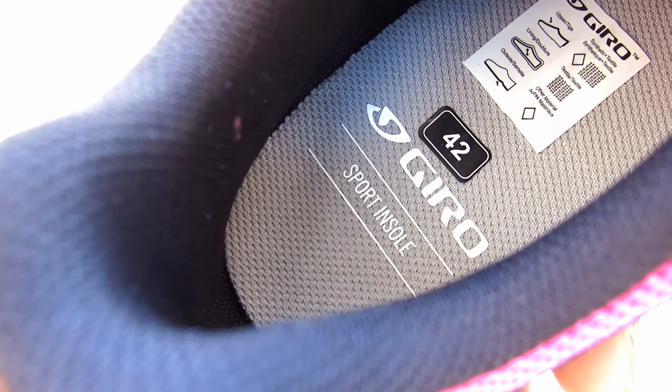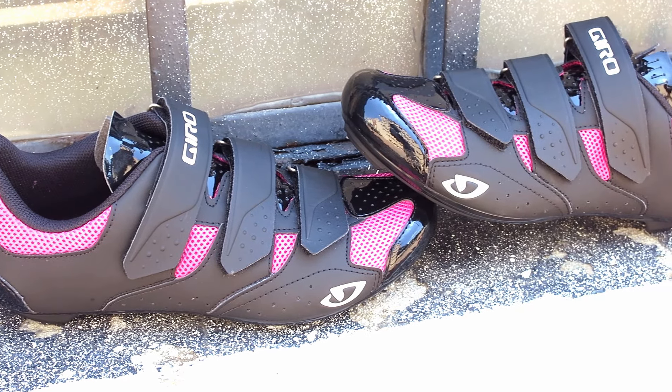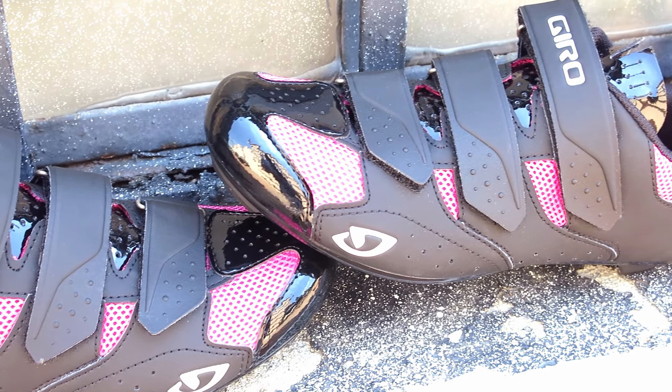Inside the shoe you'll find a sport footbed that eliminates odors, and under the shoe is a nylon sole that offers stiffness for maximum pedaling efficiency.